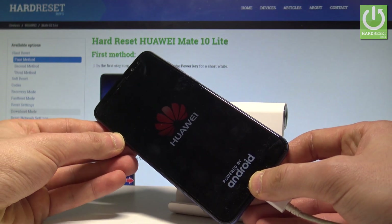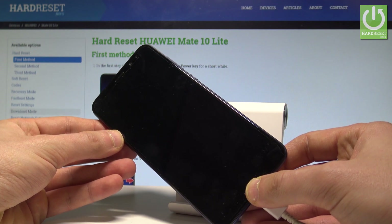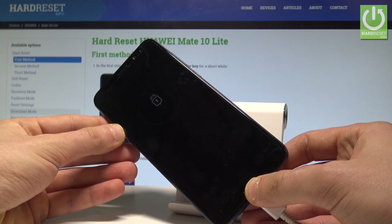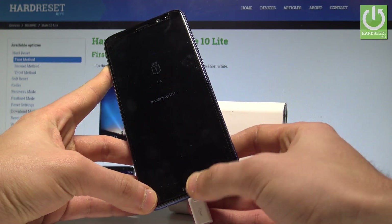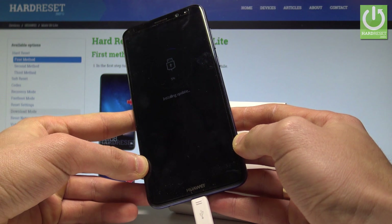Let's wait a few seconds. And that's it. As you can see, the device is now trying to install an update — this is the download mode of Huawei Mate 10 Lite.